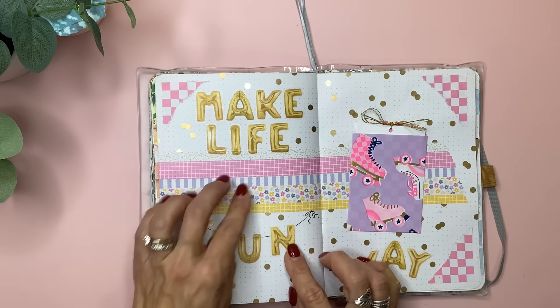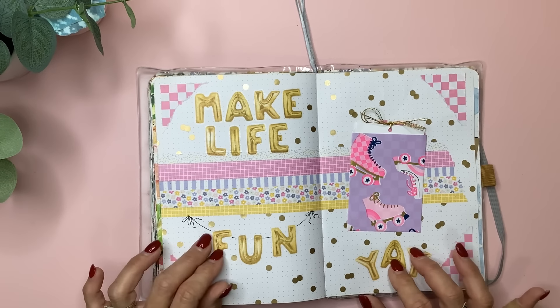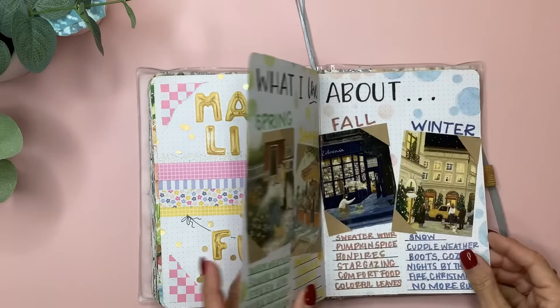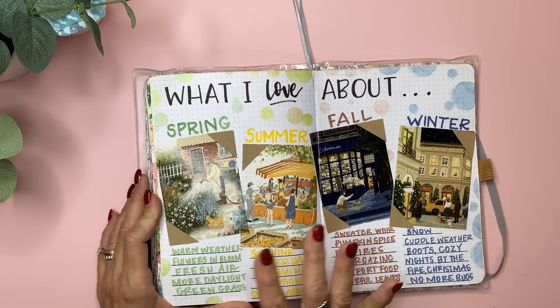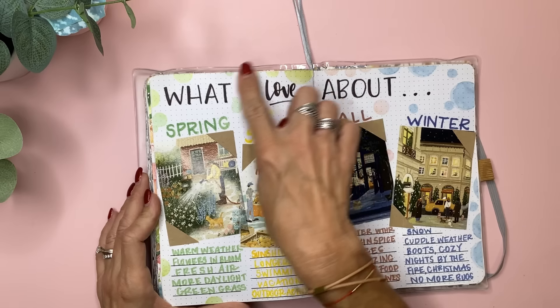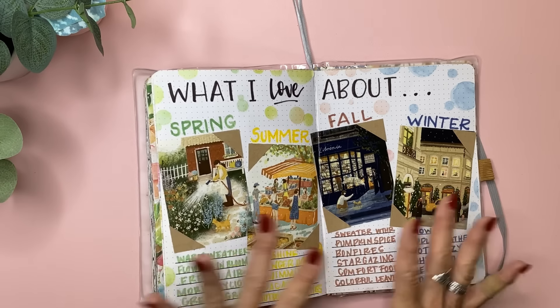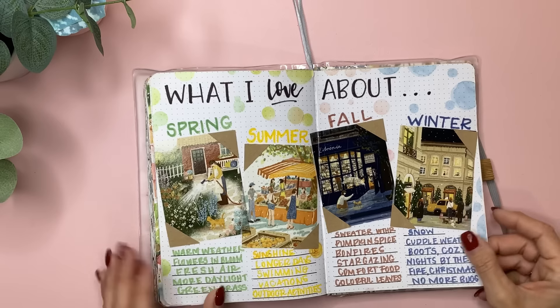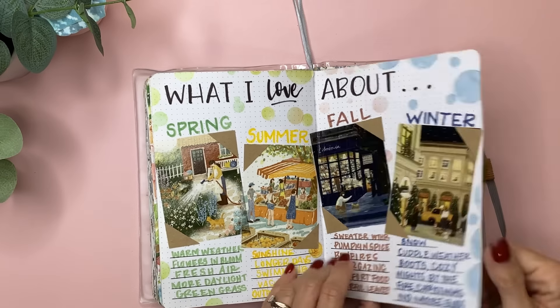These came from the Planny Thing Fun Alphabet Sticker Book, and this is from the Washi Tape Shop — it was a seasonal roll. I cut out a spring scene, summer, fall, and winter, then used some of the little dots that came with it, kind of making it fade from green to yellow to pink to blue. I wrote down what I love most about each season.